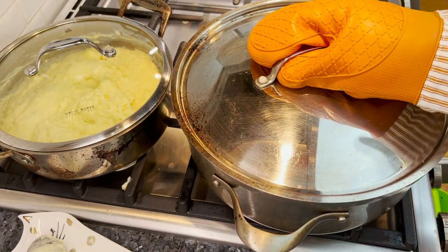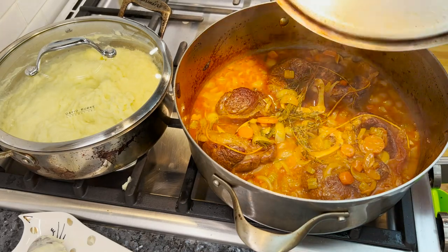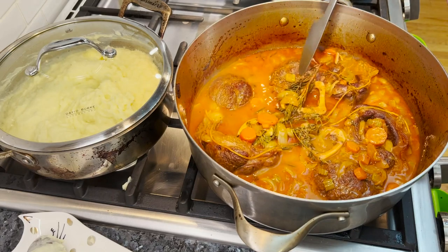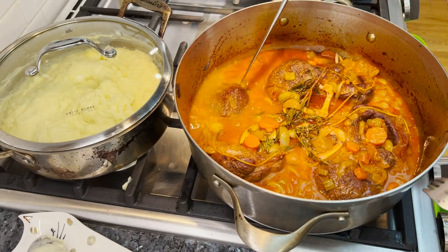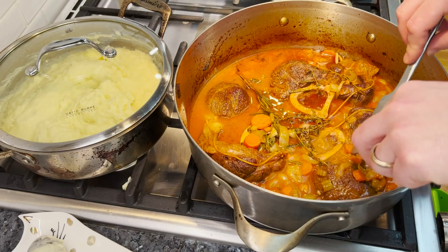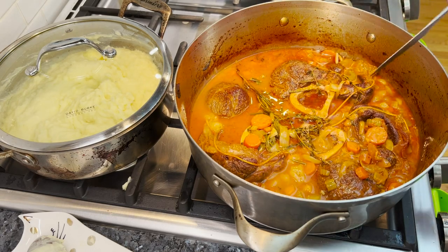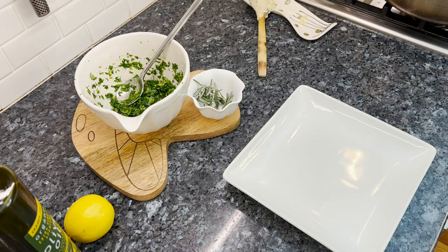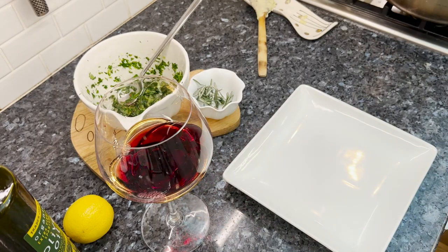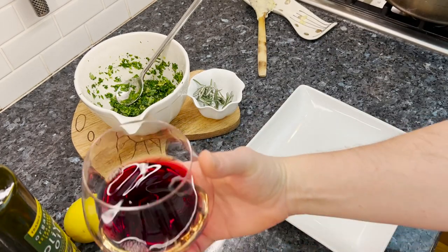This smell is amazing — let's take a look. Wow, it's falling off the bone! This juice is so incredible. We'll put it back together when we're getting it on the plate. Look at this meat — taste it. It's just so tender. We have a nice red wine to go with this one. Just checking the doneness of the meat, that's all. All right, let's plate it.